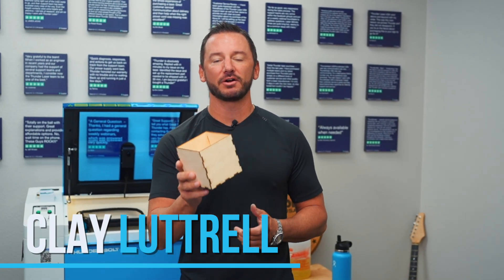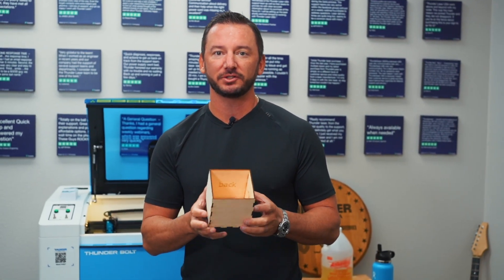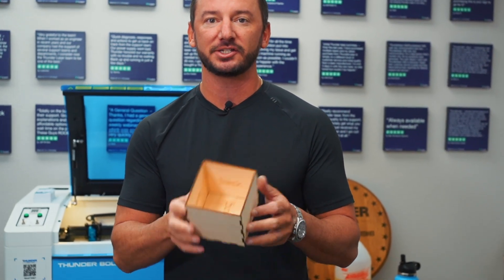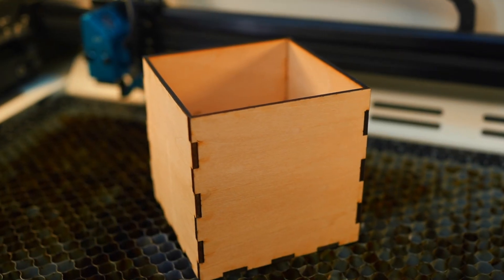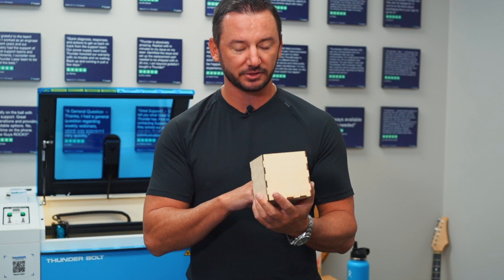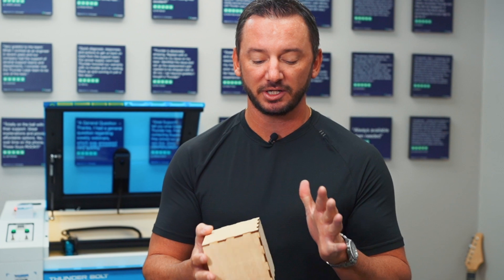What's up guys, this is Clay — I'm the president and owner of Thunder Laser USA. We're going to do a quick project video today: a laser cut box that's just perforated around the edges. There are some free online tools for this, so I'm going to show you one of them. You can also use Cuttle — the Cuttle box maker is actually a little bit better — but I'm going to show you a free one, so no cost. Let's get started.